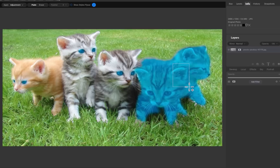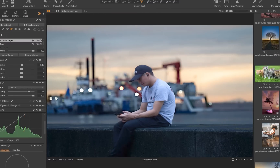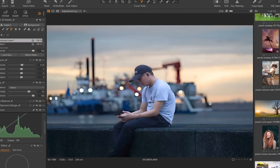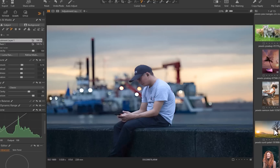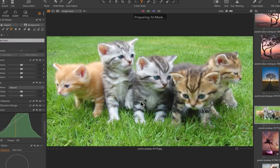This only bodes well for On1's future. I'll certainly be watching what comes next when On1 Photo Raw 2025 is released later this year. The results mean one of two things: either Capture One now looks very overpriced, or On1 is incredibly underpriced. But what do you think?